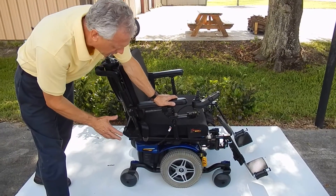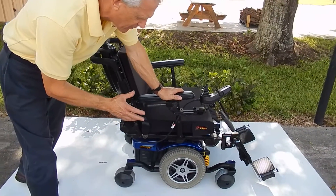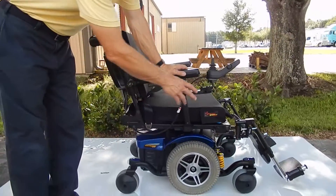This is the Quantum 614 power chair made by Pride Mobility. This chair has solid tires all the way around.